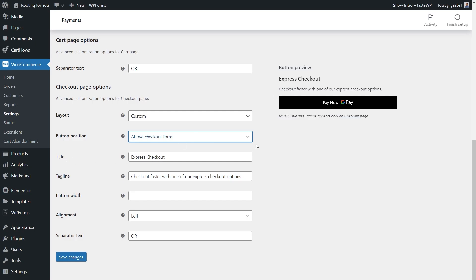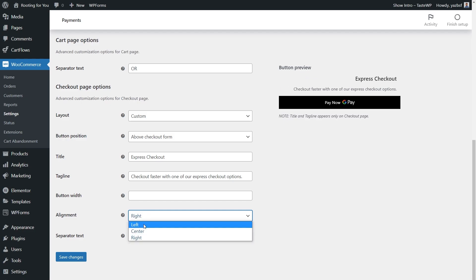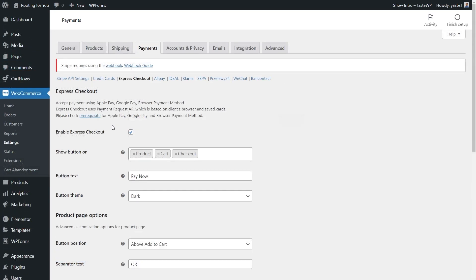You can also change the title for the Express Checkout section — currently it says 'Express Checkout' — and modify the tagline text as well. Next, you can adjust the button width; typing a specific number like 100 makes it much smaller. Delete the number to restore the default width. For alignment, you can choose left, center, or right aligned — I'll leave it on left align. You can also adjust the separator text one more time. Once you're happy with all the settings, press Save Changes at the bottom.